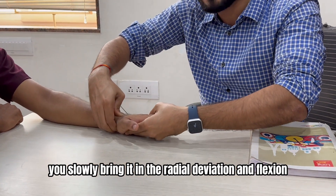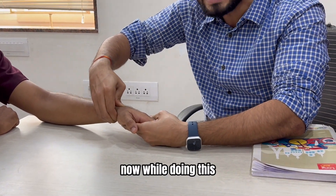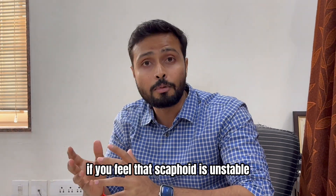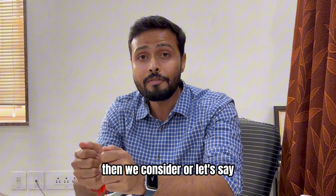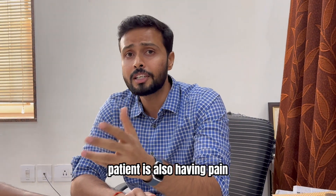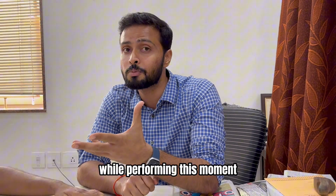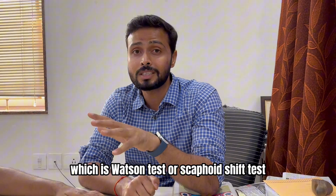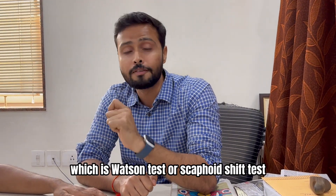After this, slowly bring the wrist into radial deviation and flexion. If you feel that the scaphoid is unstable or shifting from its place, or if the patient is also having pain while performing this movement, then we consider this test positive — the Watson test or scaphoid shift test.